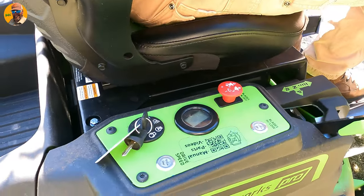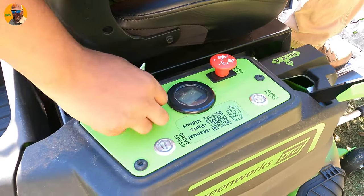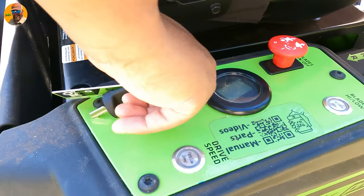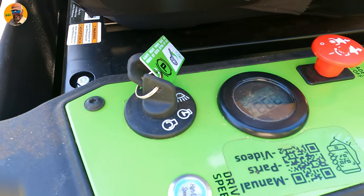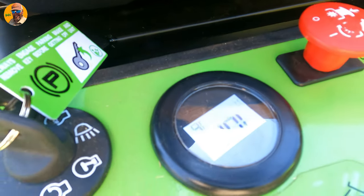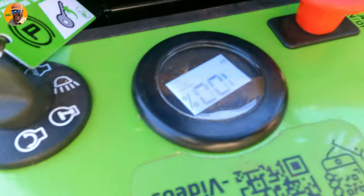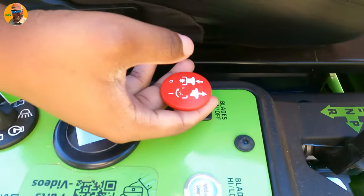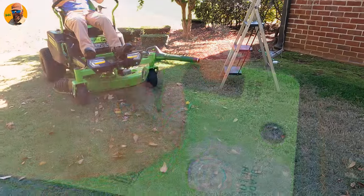To start it up, let me show you how simple it is. Junior, go ahead and show them how to do it. You turn the key to the start position, then let it go. You'll hear a beep, then you'll hear all that noise come on, the lights will come on, all that good stuff. To turn the blade on, you have to pull up on it, hit the blade, then push it down.